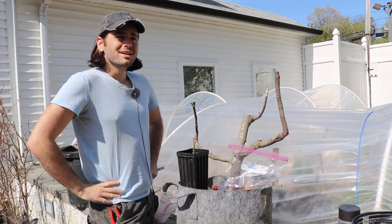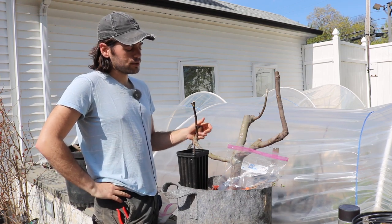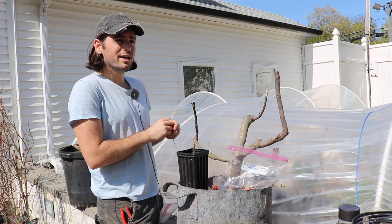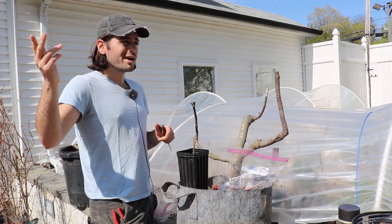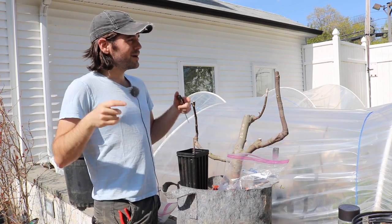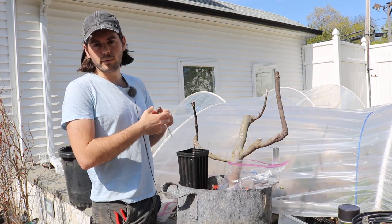A lot of people making videos on YouTube forget to mention temperature. They talk about the graft, how to do it, all the things to know and the steps along the way, but temperature is so, so important. As an example, a month ago in early April we did some apricot grafts and some plum grafts. That would be the time for apples, pears, and stone fruits because they don't need as warm a temperature.